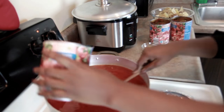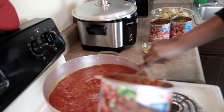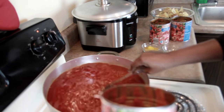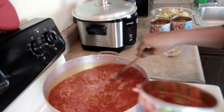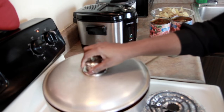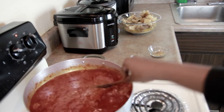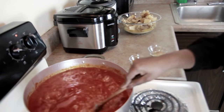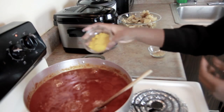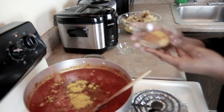I'm going to allow this to cook for 15 to 20 minutes before I add any spices. Then I'll add my curry powder, nutmeg, and beef seasoning.